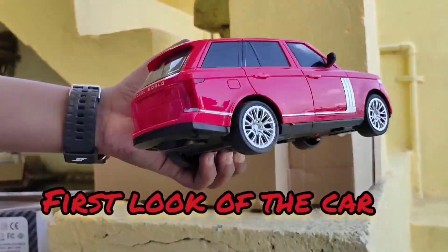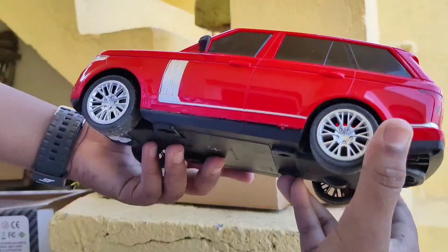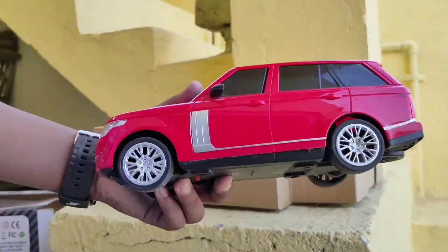First car's first look — in front of you there is a model rover, like a Range Rover. If you don't have a Range Rover, you can ride a model rover.